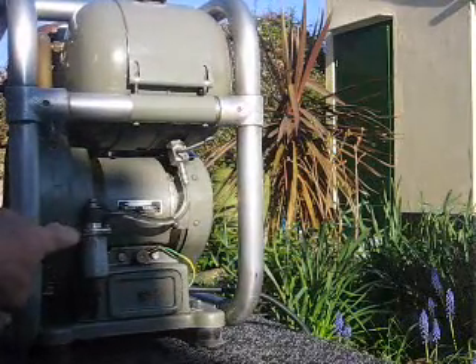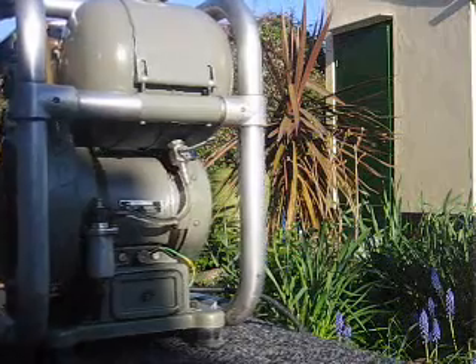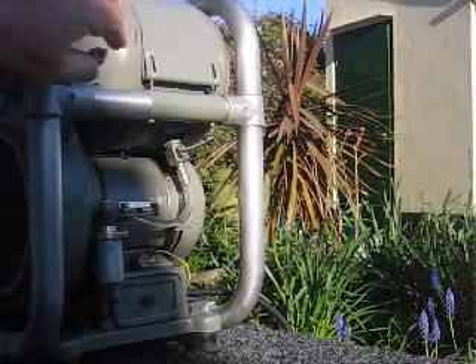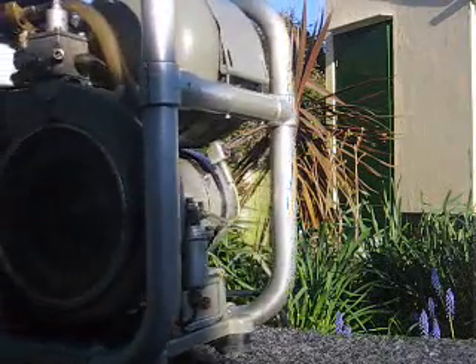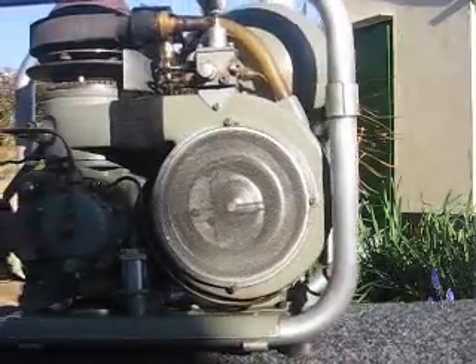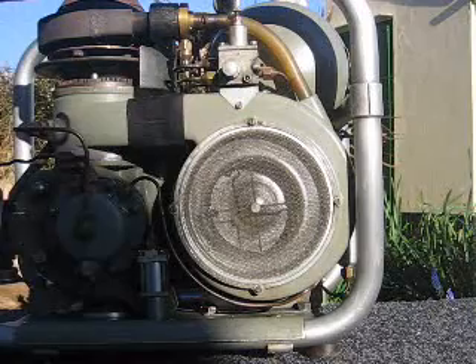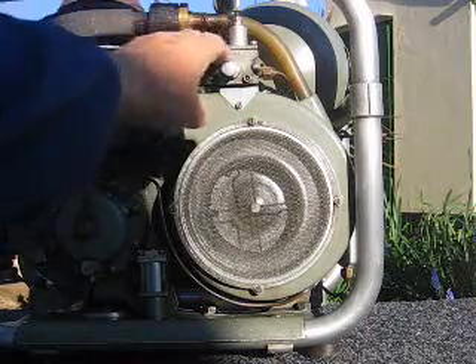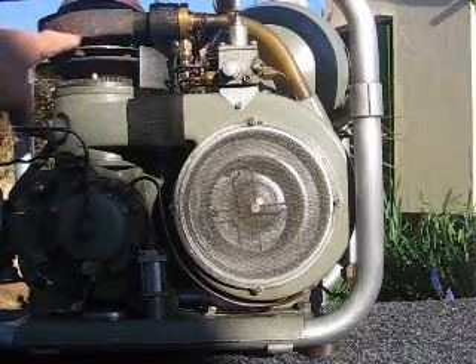This is a float chamber as you would have in a carburetor — it's just to keep the fuel level. It runs on paraffin, by the way, which for our American friends is kerosene. There's a pressure regulator, and this one regulates the pressure for the atomiser. The paraffin goes into this atomiser and into the combustion chamber.